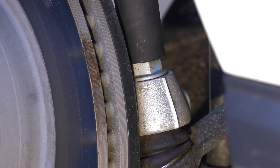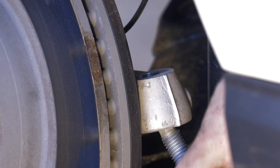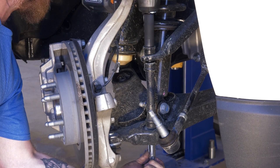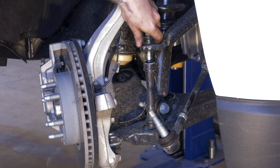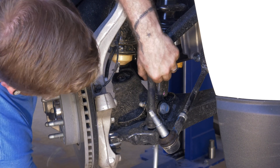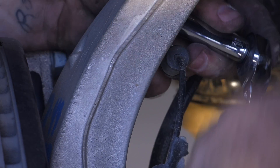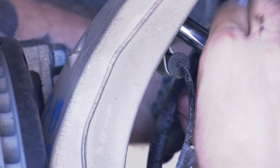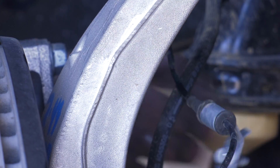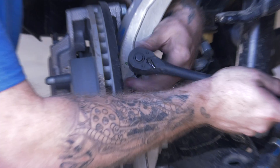Once you get the wheels off, pop the tie rod end out of the steering hub. Disconnect the sway bar from the control arm — to do this, remove the large bolt going through the center of the link. Disconnect the speed sensor wiring from the back of the hub, then remove the speed sensor from the hub itself. You'll need a Torx bit to get it loose.